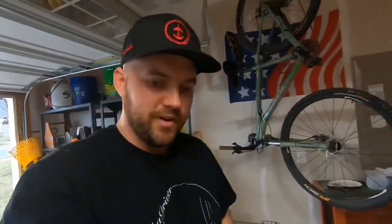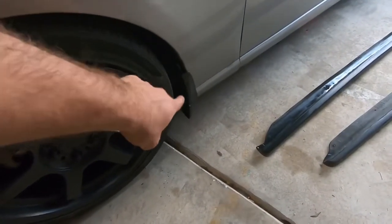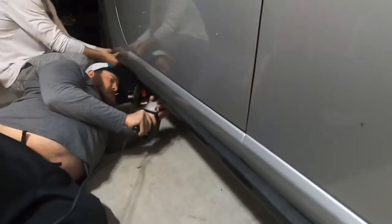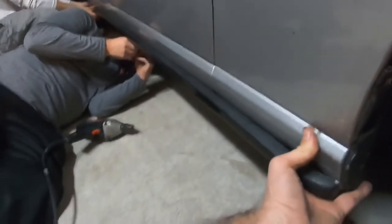The first step is getting the mud flaps off the car before I can put the side skirts on, so I'm going to pop those off. We're getting a side skirt on here — my friend Vincent came over and we're just using self-tapping screws, I think eight-by-three screws from Walmart. He's just going to tap them in with the drill and we'll see what it looks like.